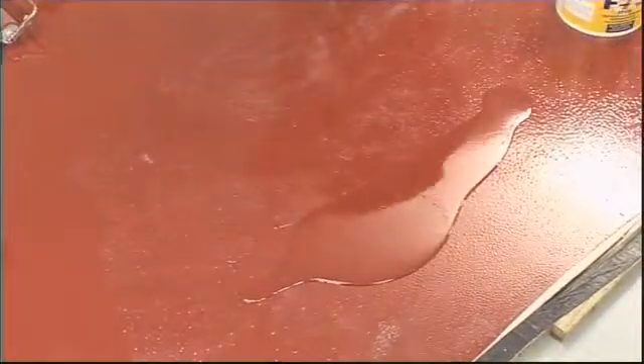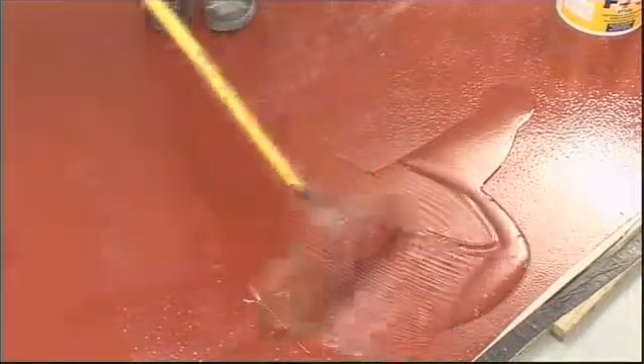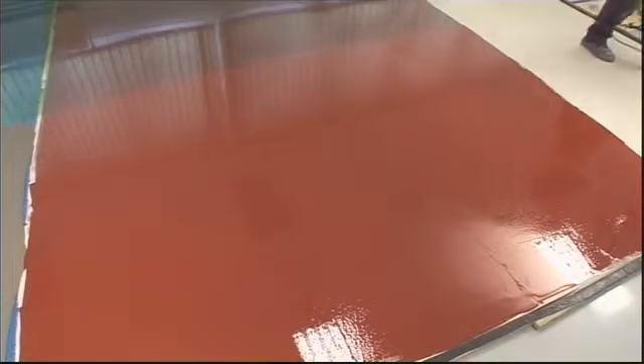Apply the second coat at right angles to the first. It's essential that the membrane hardens to form a continuous coating, free from pinholes or weak spots, and that it has a glossy red finish over the whole surface.